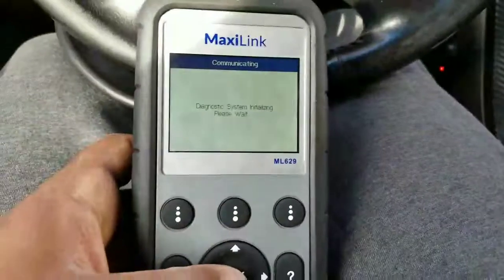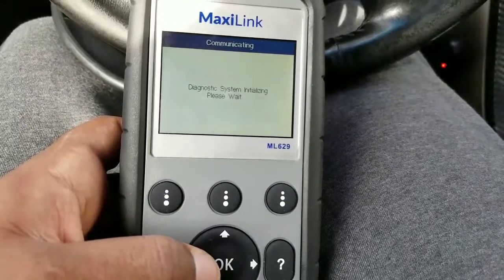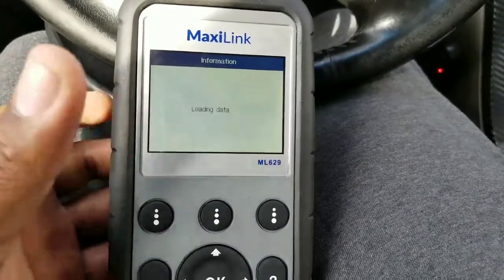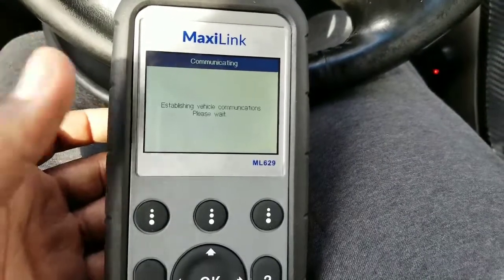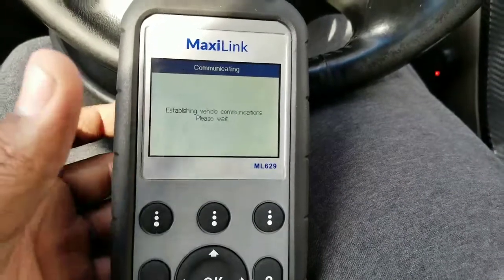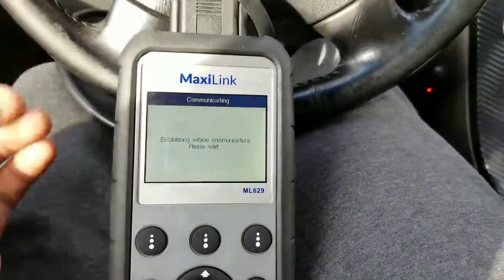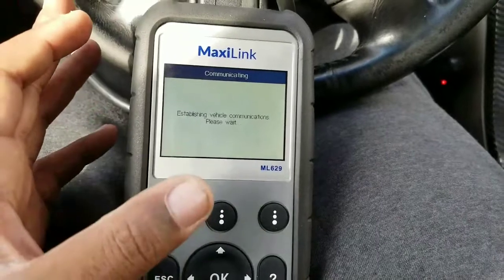The system should be on, which it is, but the engine shouldn't be running. It was initializing. Basically, if you have any codes for the ABS or VSA system, you have to delete the codes first and then reprogram the button — that's how it works.